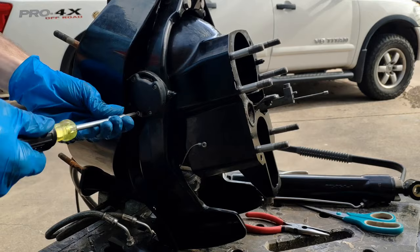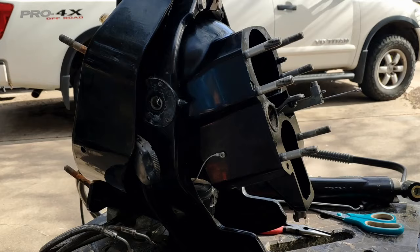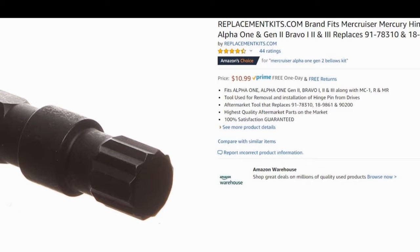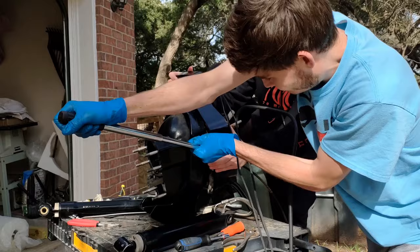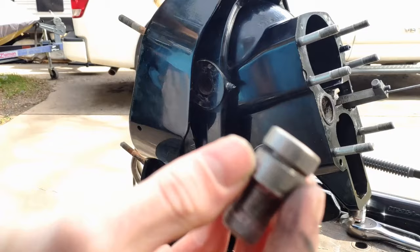After you've got these trim senders off, it exposes the hinge pin bolt to get out next. To do that you're going to need a special bit — something you'll have to buy, but it's only about $11 on Amazon. These things are going to be in there tight. You're gonna need a pretty long breaker bar to break them free and probably a friend to help you. You'll probably need a few beers and a lot of patience — it takes some time.